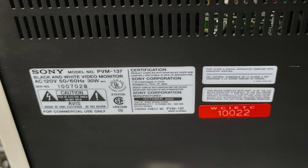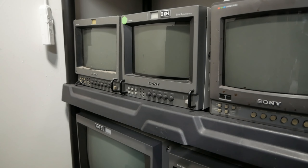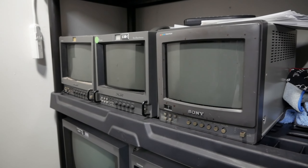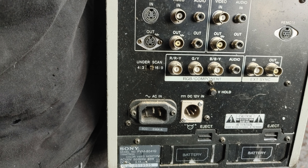Here we have a PVM137 1000 TV line black and white monitor. Here we have two 8-inch PVMs and an 8-inch BVM, which are the 8041Q, the PVM8220, and the BVM8044QD.